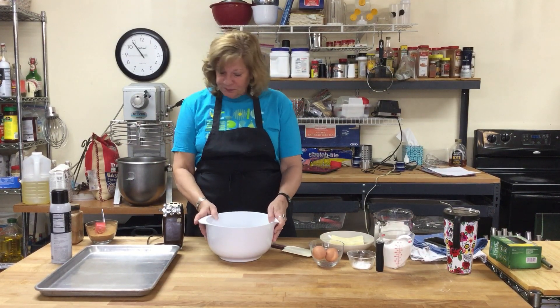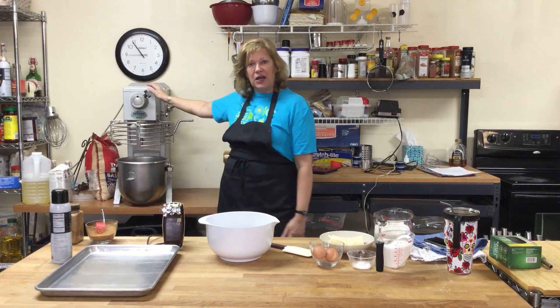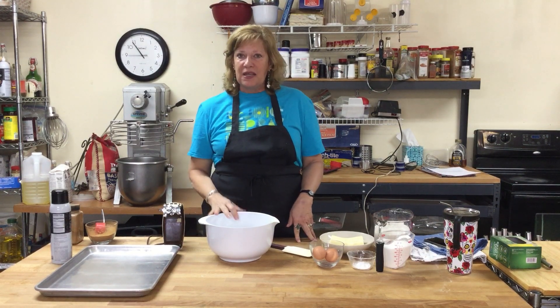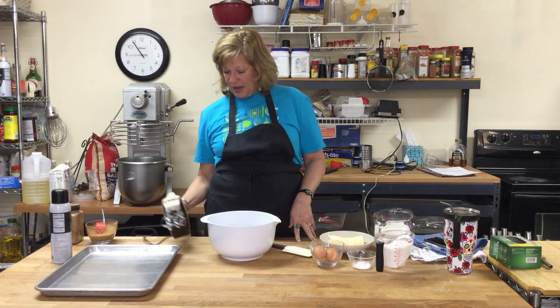Normally I would use my big mixer over here, but since you're making this at home I reduced the recipe to be a family size, and we're going to go old school with the hand mixer.